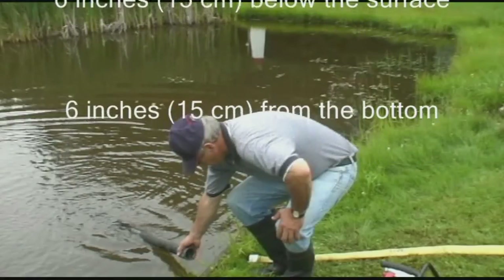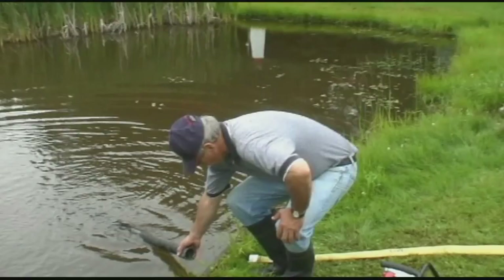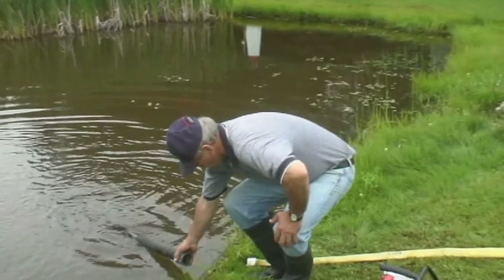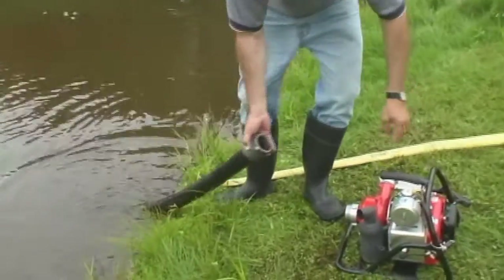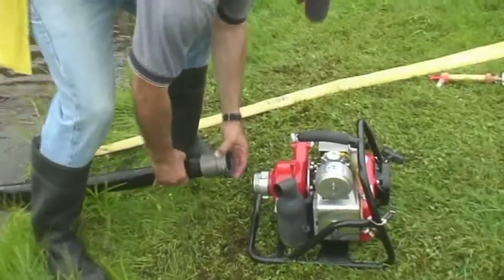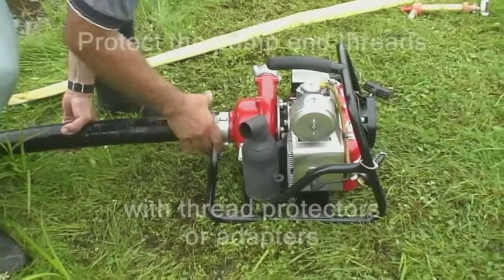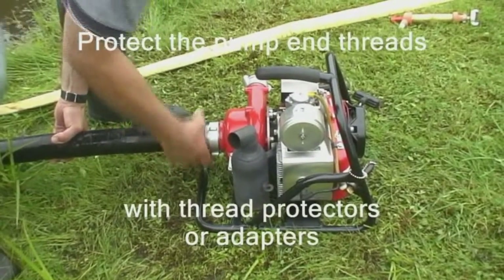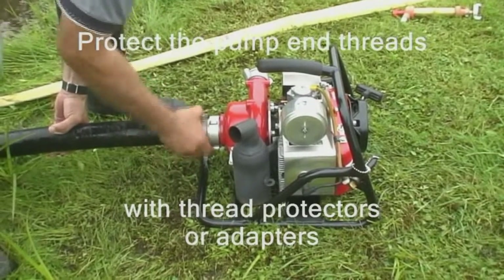You can adapt with whatever you have at hand, such as submerging a tool box, tying the foot valve to a stake, or using an empty plastic container to elevate it, as demonstrated here. The pump end threads should be protected to avoid damage to the pump end, which would result in an expensive repair. Therefore, both the intake and discharge connections should be equipped with a thread protector or an adapter.